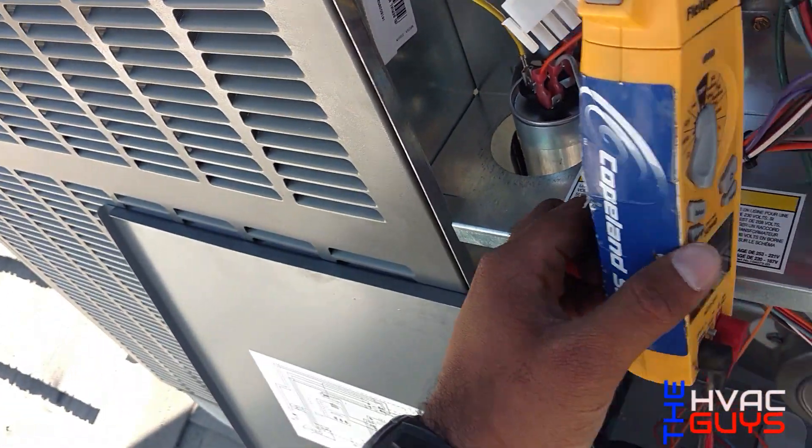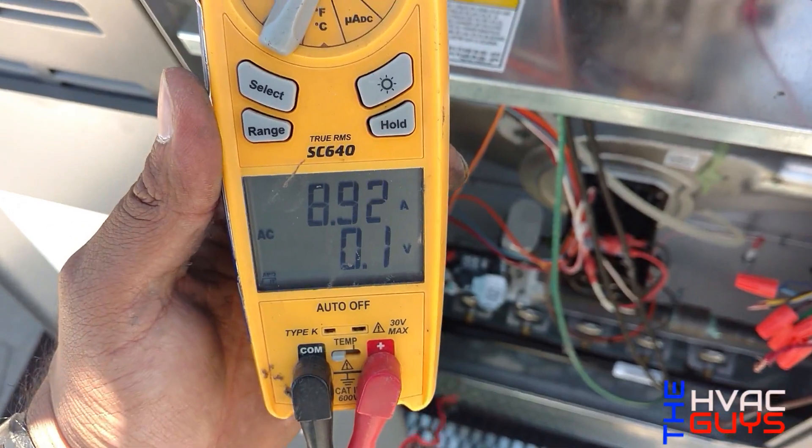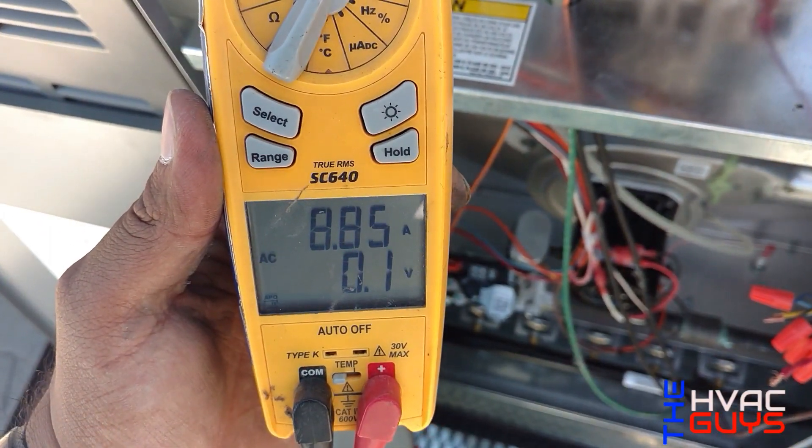You hear the difference? It's going to climb back down again. From 13 amps it's going to go all the way down to 8.